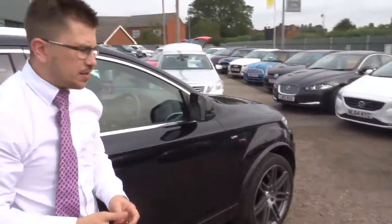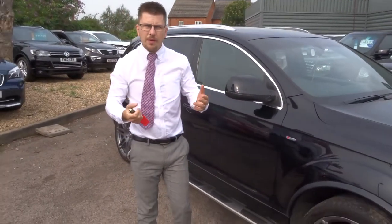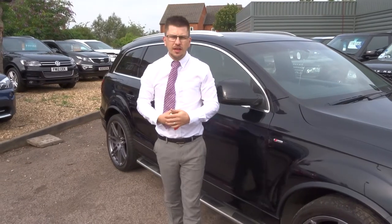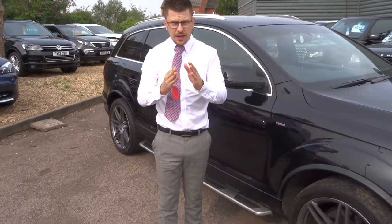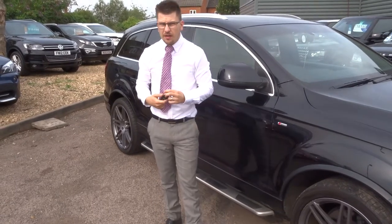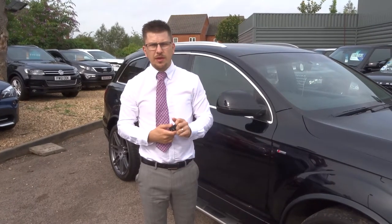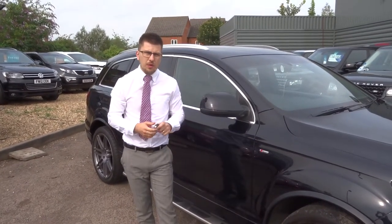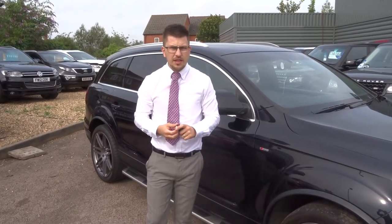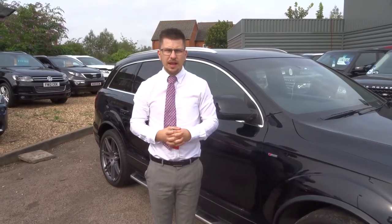A little bit about us: when this car came in it went straight to our workshop, went on the ramp, and we did a 160-point inspection of the car. The good thing to know is we do that inspection twice — once when we get the car and again after sale before you get the car. The car will come with a brand new MOT from a third-party company. We give you a three-month warranty standard and you can extend that up to four years at £500 per year. You are also getting 12-month AA breakdown cover.